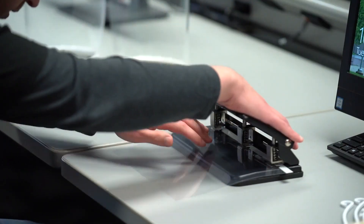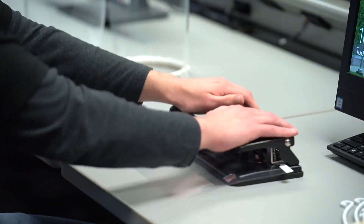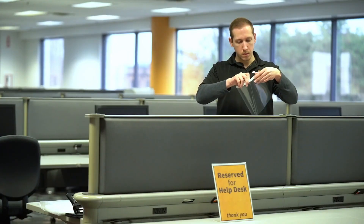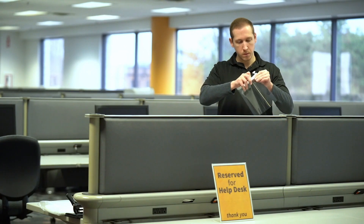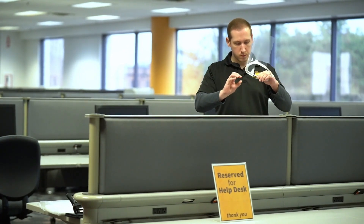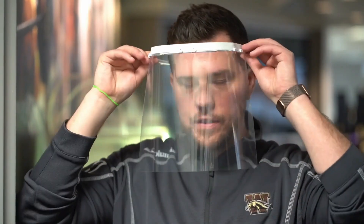This is the design that we're using, and it was actually provided to us by a maker over in Sweden. This is the end result after we 3D print it. The next step is to three-hole punch into this transparency, which allows us to connect the transparency to the 3D printed bracket. After we assemble it, the end result is a 3D printed face shield that's very similar to what's used in hospitals today.